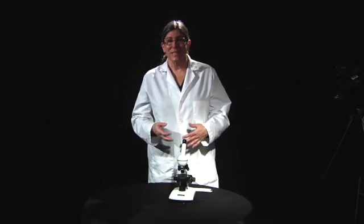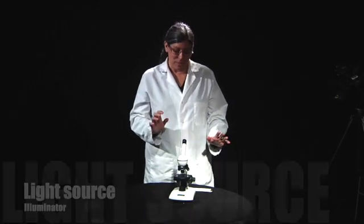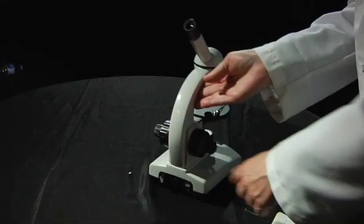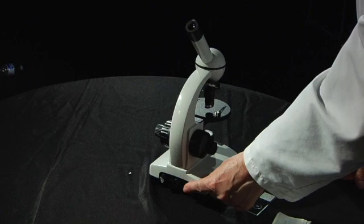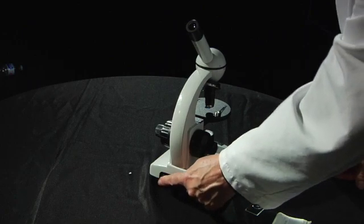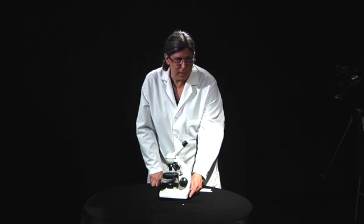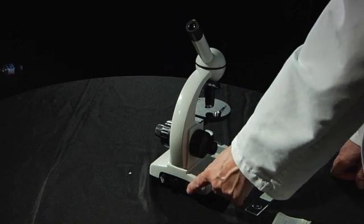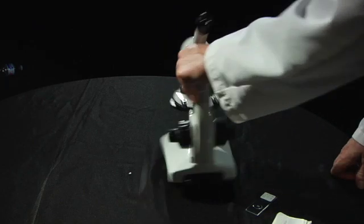The next thing that we're going to learn about is the light source, also known as the illuminator. You're going to turn that on by finding the switch on the back of the microscope and clicking it on. Don't play with the fuse. If the fuse comes loose, you can try to tighten that back up again, but generally we're not going to touch the fuse — just the on/off switch, which turns on the light source.